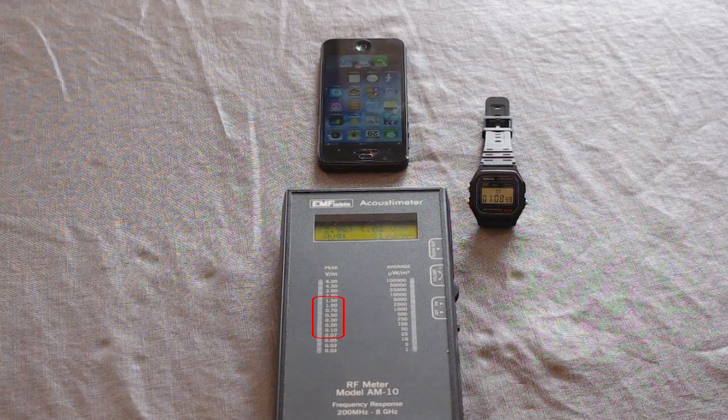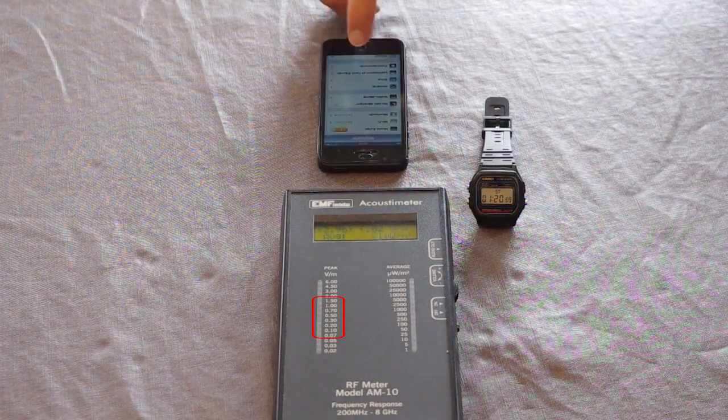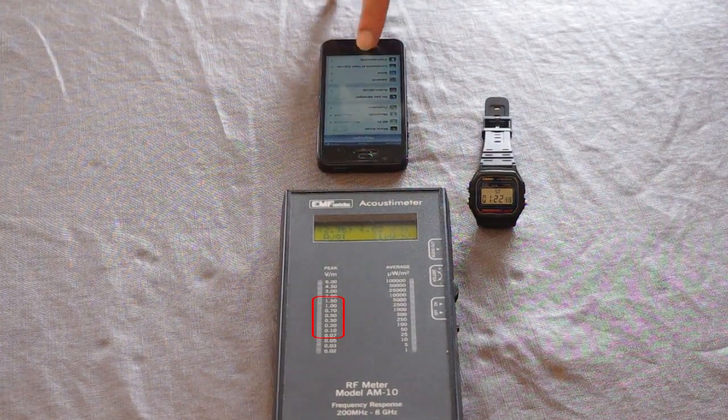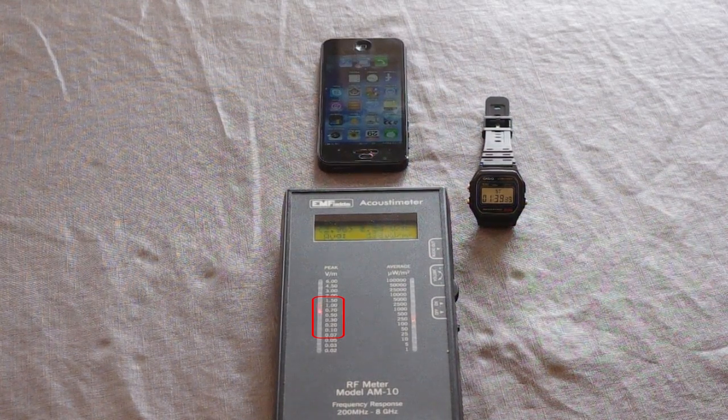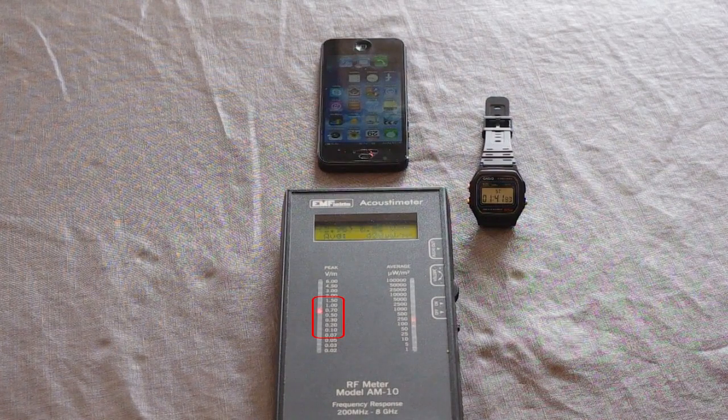Now watch this one. Watch what happens as we take the phone off airplane mode and resume regular cellular service on standby mode. This time the readings are up in the 0.7 to 1 volt per meter range. Obviously these radiation emissions are even higher when the cell phone is used in talk mode.